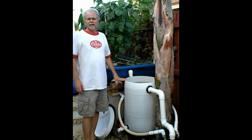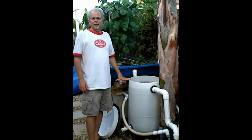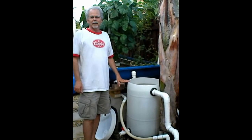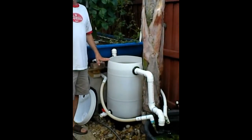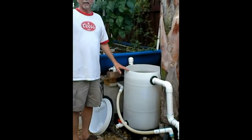Hi, this is Victoria with Fish2Food Aquaponics, and Dan has just installed a biofiltration swirl filter that he would like to show you. And this is it, right here, this white barrel. So Dan, why don't you take it away?